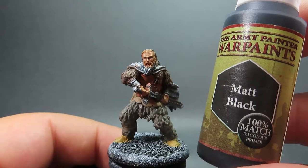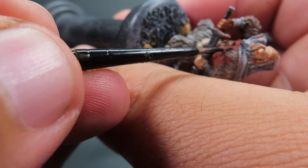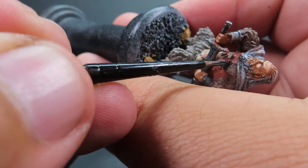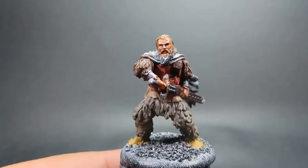Then once we have that complete, we're coming in with Matte Black, using it for one small area: the claws of the bare fur on Tormund. Just picking those out nicely — switch to a finer tip brush if needed since they are quite small and pointy — to make it look like a real bare fur draped over himself.